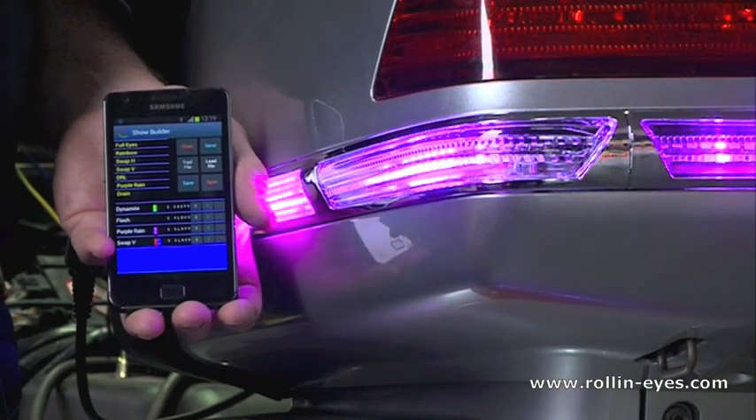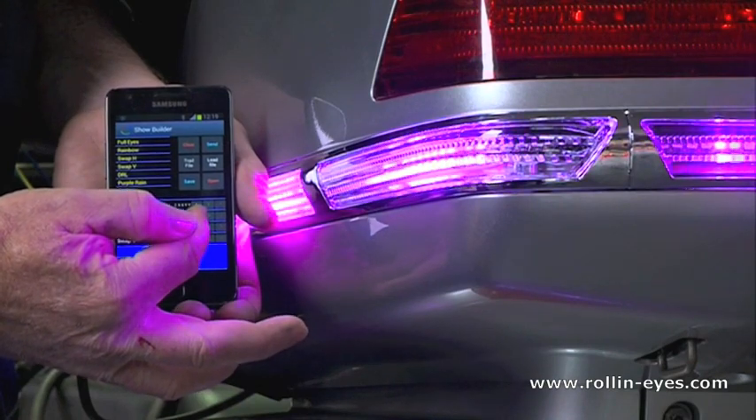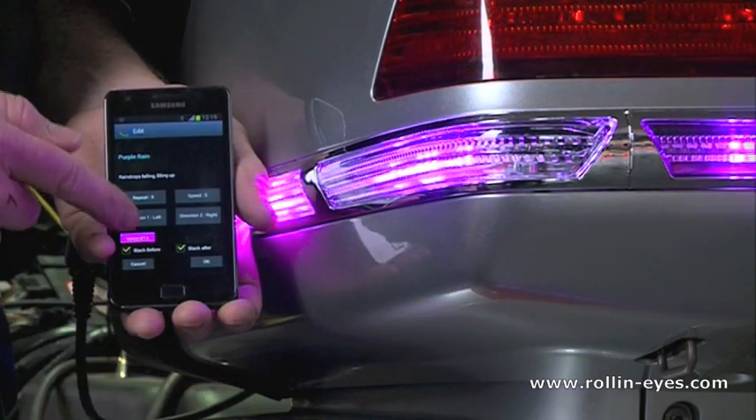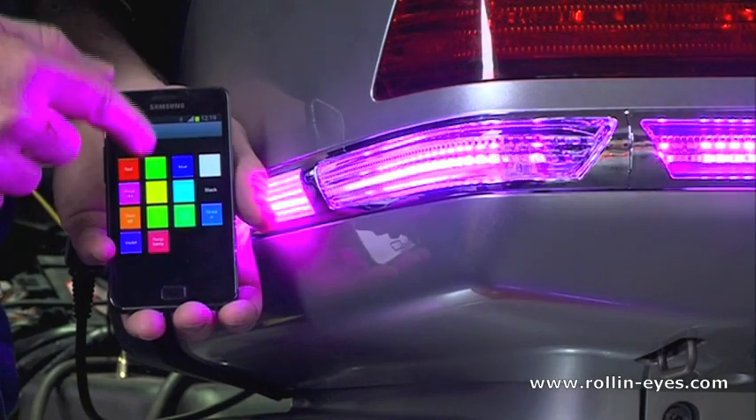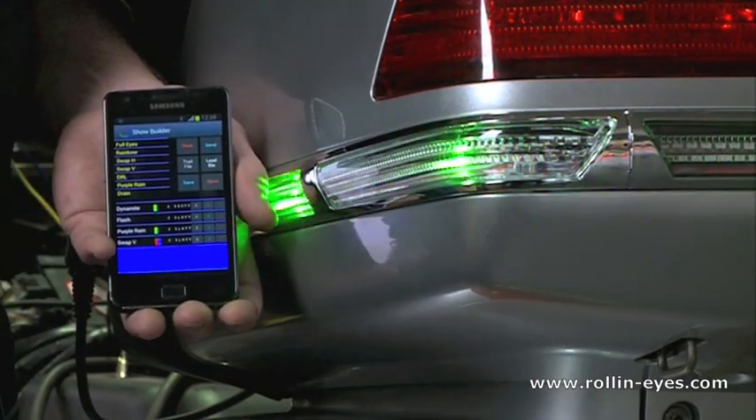Even if you don't like the colors we put in, you can change them by just tapping. I had it in purple but I want to see it in green — so it's easy to use.